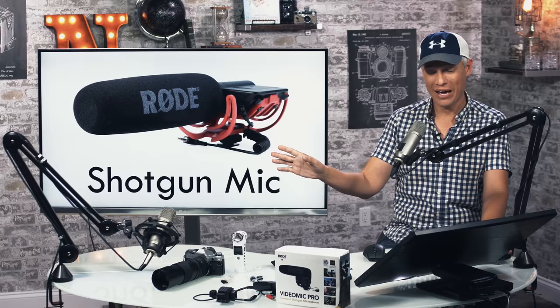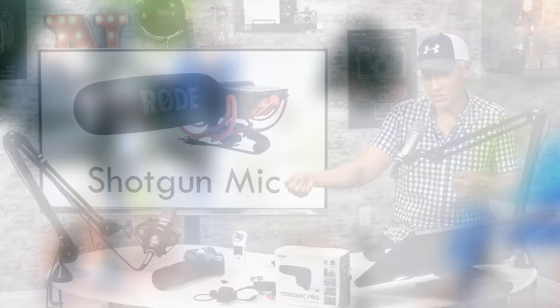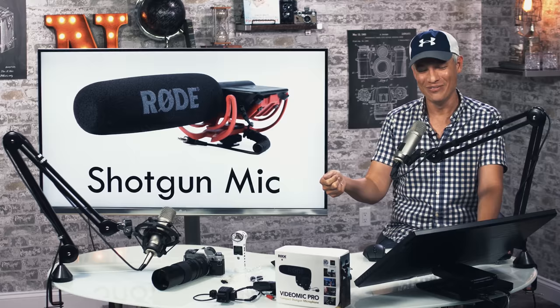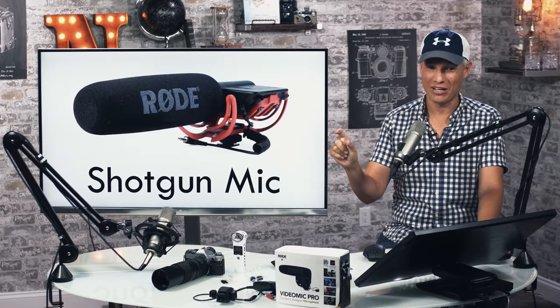The one time shotgun mics work is if you have a sound guy with a shotgun mic on a boom — you can make that work. But most vloggers don't have a sound guy with a boom. Putting a shotgun mic on your camera is slightly better than the on-camera mic if that's your only option, but we have better choices.